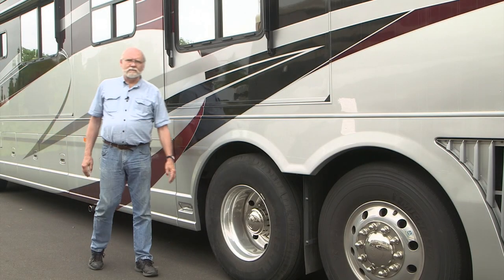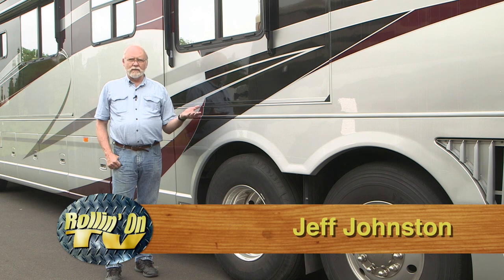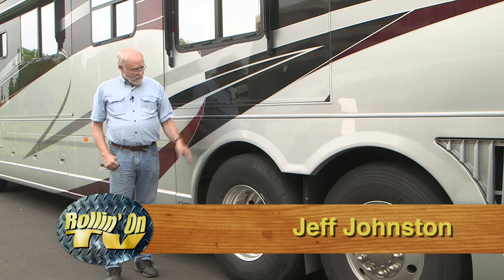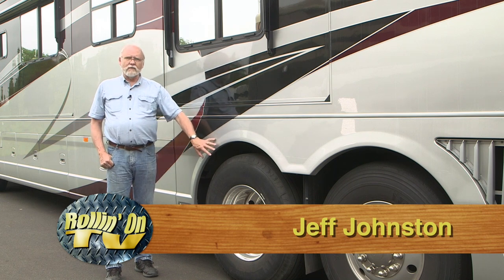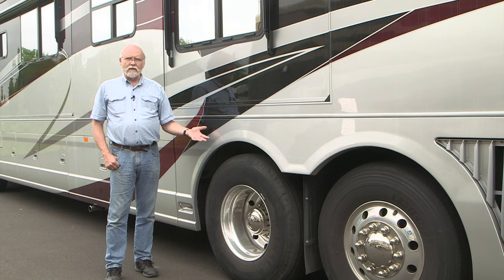Greetings, Jeff Johnston here. A lot of motorhome owners enjoy doing their own maintenance and repair. For some of them, that includes changing their own tires in the event that they have a flat. But most owners, especially on big coaches like this, leave that up to Good Sam Road Service or someone along those lines.